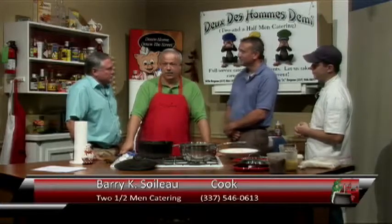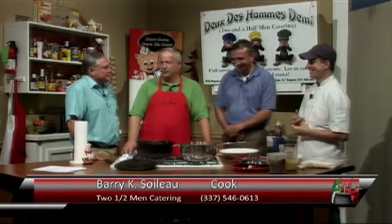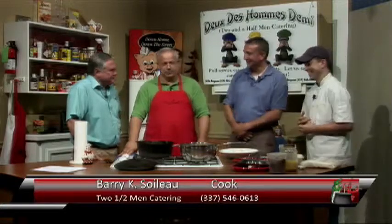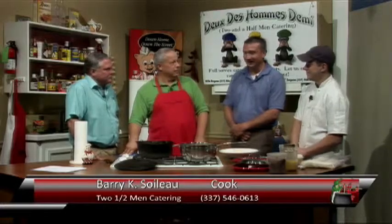Well, first of all, we don't have any shrimp bowls, and we don't have any punch bowls, and we don't do foo-foo stuff. But if you've got a group of people who want some jambalaya, or catfish etouffee, or gumbo, or stew, or alligator, or whatever — we do it.